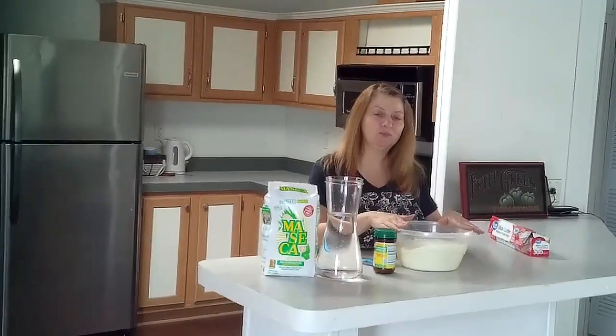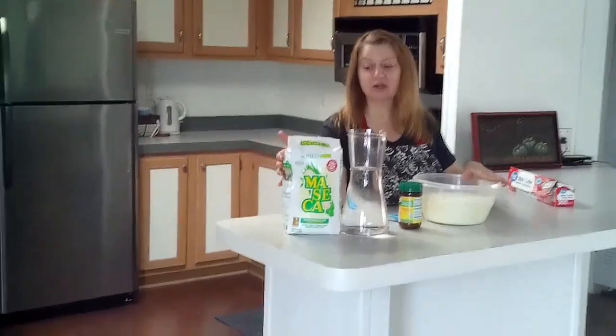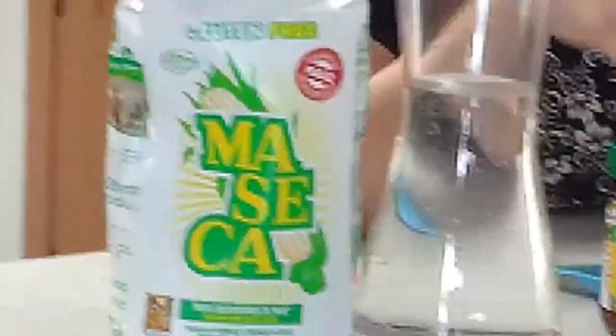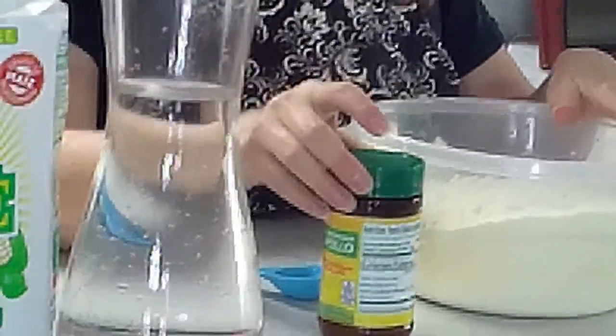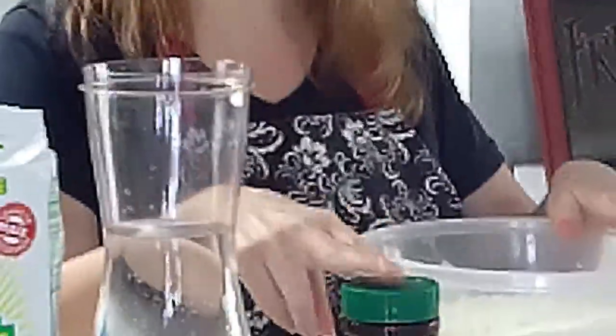I'm going to do eight cups of the maseca. This is the only brand I use — I think it's great. So I'm going to put eight cups of corn flour, seven cups of water, and one tablespoon of chicken powder.